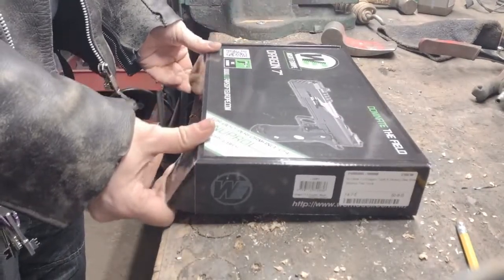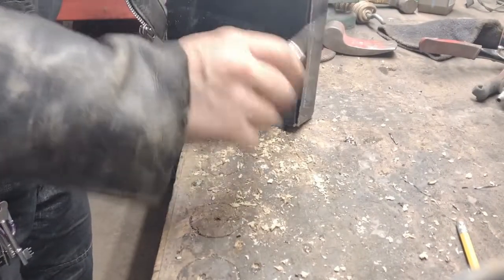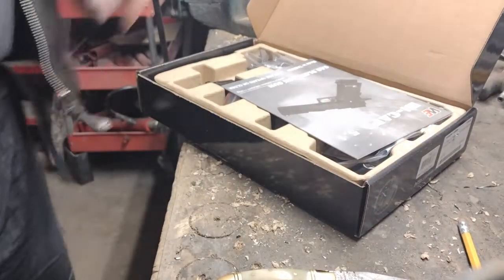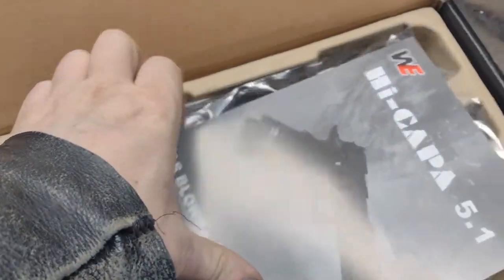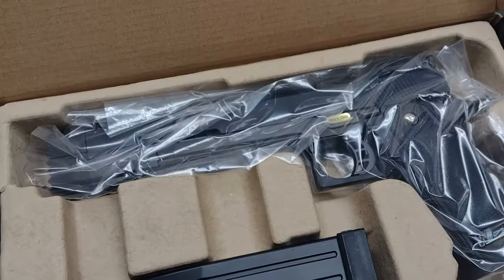Let's have a look at this then. One mag, one gun.